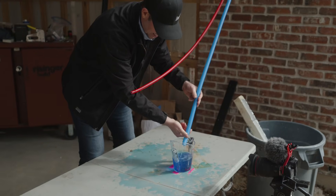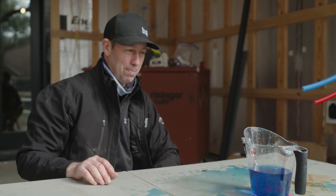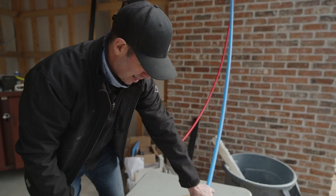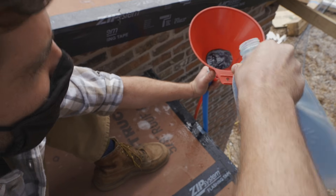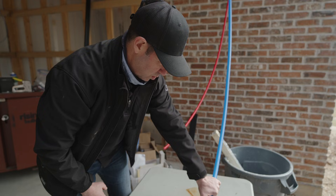I lost some — dang it. Take two, y'all. I let that go a little too fast. I forgot that a 10-foot column of water has a fair amount of head on it, a fair amount of pressure on it. So this time we'll see if I can keep that splash contained.